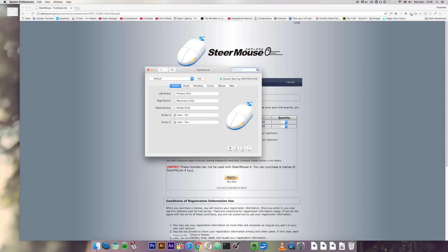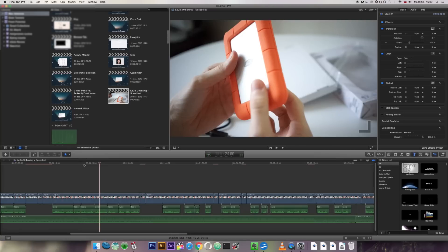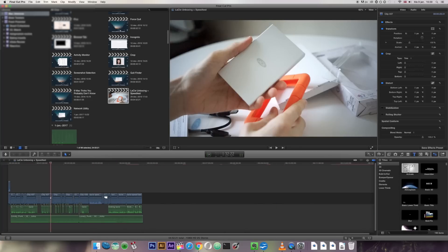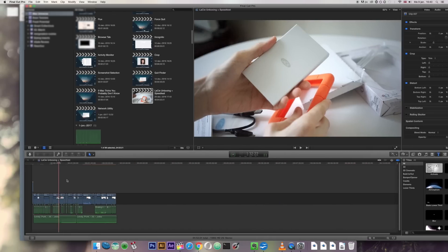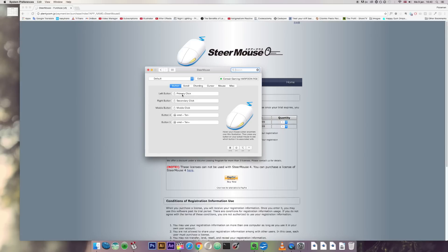The reason I programmed those specific shortcuts is because I use Final Cut Pro, and in the timeline I'm always zooming in and out. I found it really bothersome having to click the zoom buttons all the time, so I programmed my mouse's two side buttons to zoom in and zoom out. That makes things more efficient, and I love efficiency when it comes to using a computer and any type of software.